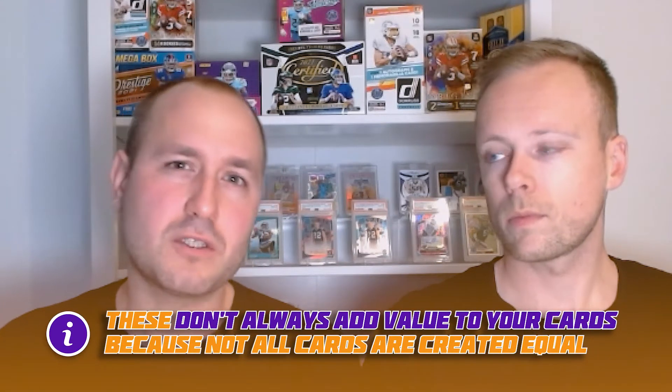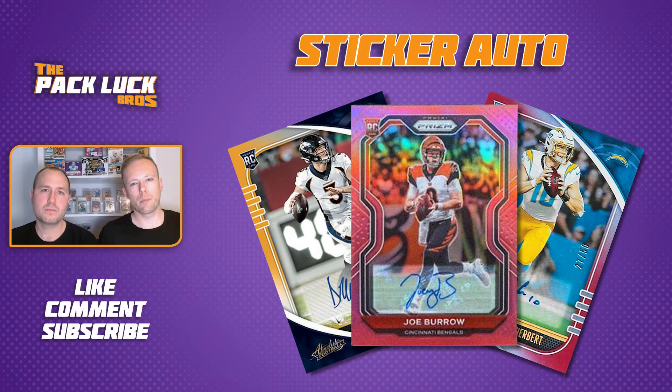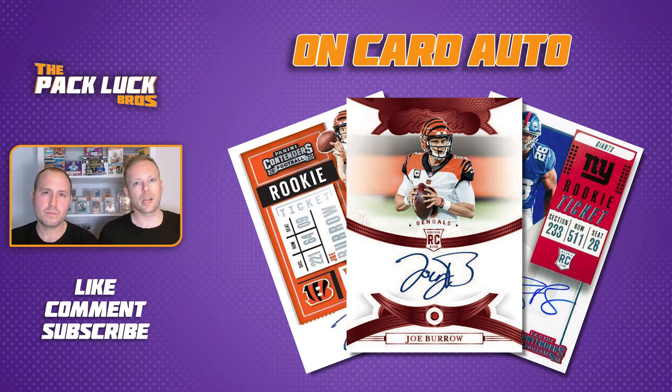Let's start with autos. There are two types of autographs you can find on your favorite cards. Sticker autos are mostly applied on lower-end cards like Certified and Donruss, while on-card autos are mostly applied on higher-end cards like Flawless or National Treasures. A sticker auto is when a player signs a clear sheet — those stickers are then peeled off and applied to the cards. An on-card auto is when a player actually holds the card and signs it directly, making those cards more valuable.